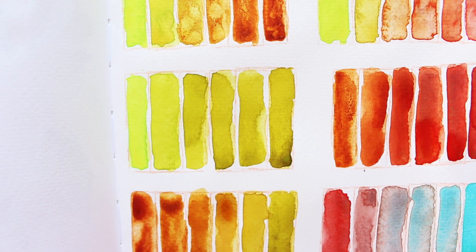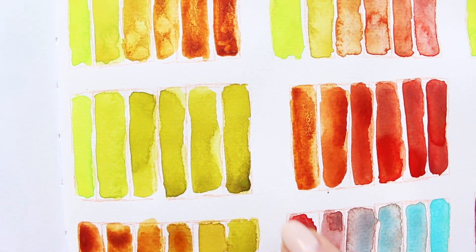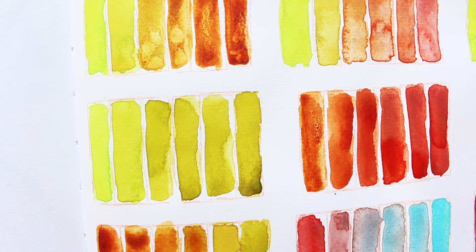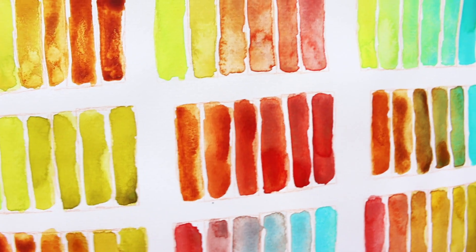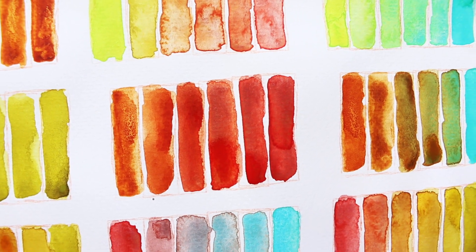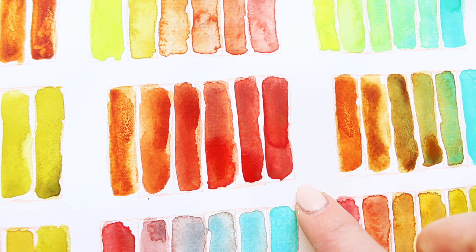Then we have chartreuse and green gold deep - green gold deep has a lovely granulation to it. Not much color variation between them because they both have a lot of yellow and a lot of green in them, so that's that. Then we have quinacridone gold deep and strawberry velvet. I've packed these on quite strong and you can't really see the granulation here - it didn't have enough water, whereas here I had a lot of water.